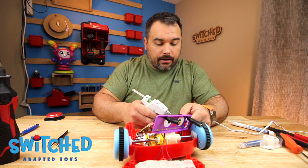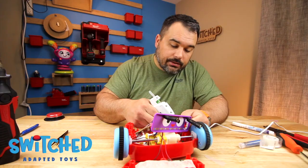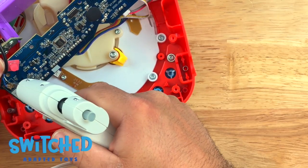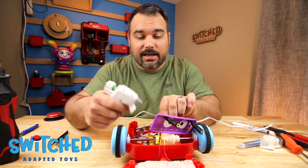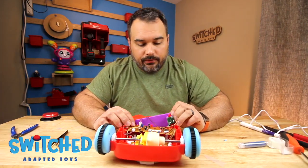With the hot glue gun ready, let's go ahead and put some glue on those discs to lock everything in place. Make sure the tip of your hot glue gun doesn't make contact with your soldering points so it doesn't accidentally reheat that solder.